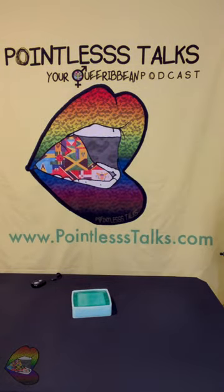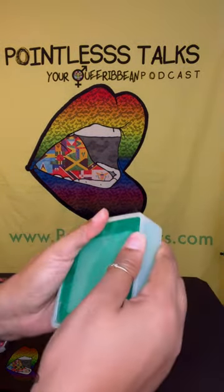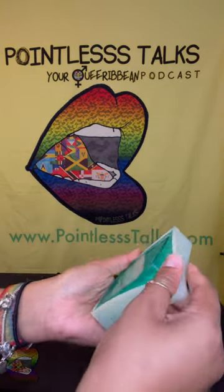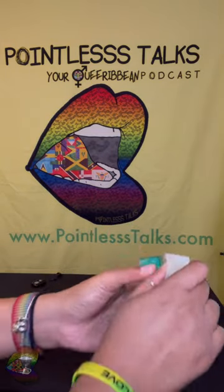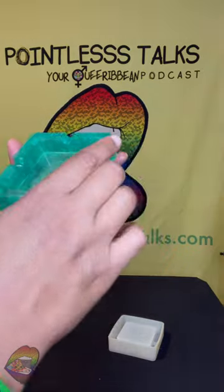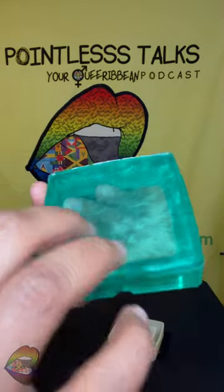Hey y'all, got one quick one — this is a customer request, so let's get this out of here. It's a really simple design but I have to add stuff to it. This might be the most perfect square I've done in a while. Doing it over the table — oh yeah, oh yes, look at that!